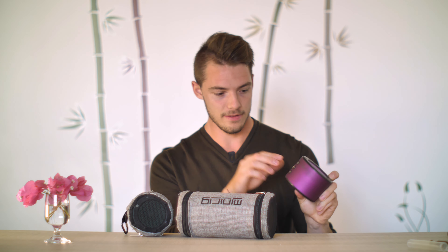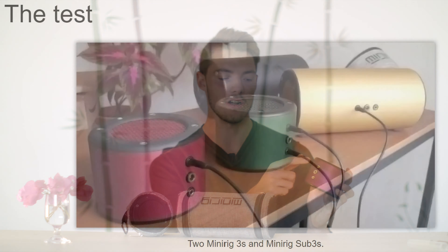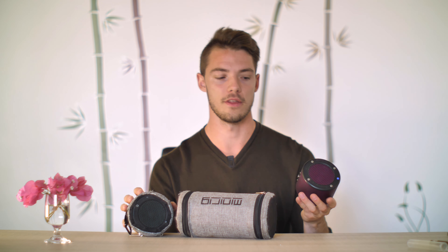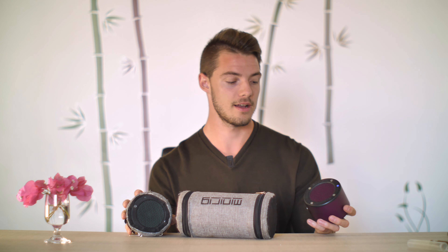I like how they have aux in and aux out for daisy chaining — amazing. Battery life is stunning, terrific. I fully charged these when I went on a trip for one month. After three weeks of listening pretty much every day to music and podcasts, the battery was drained. Three weeks of battery life — unbelievably good. Best in class.